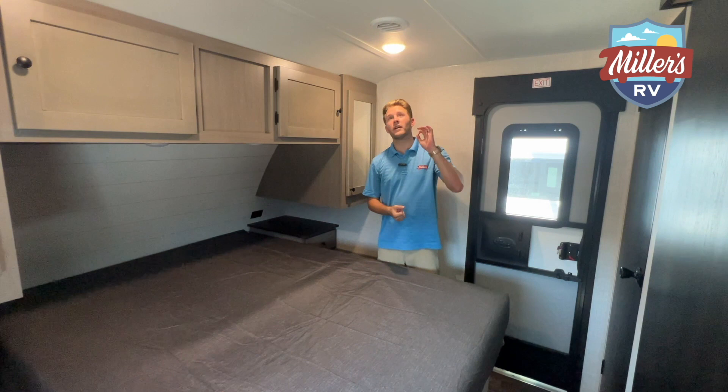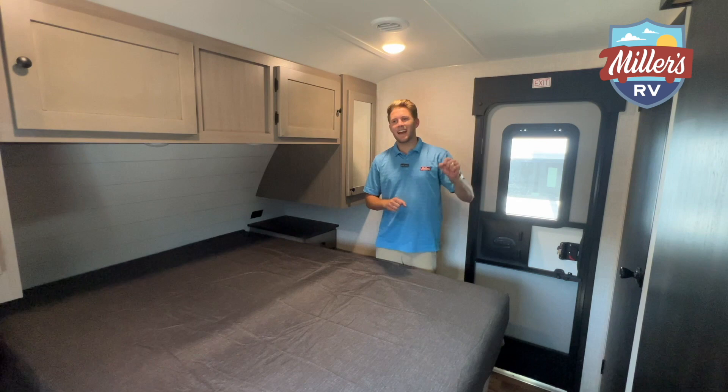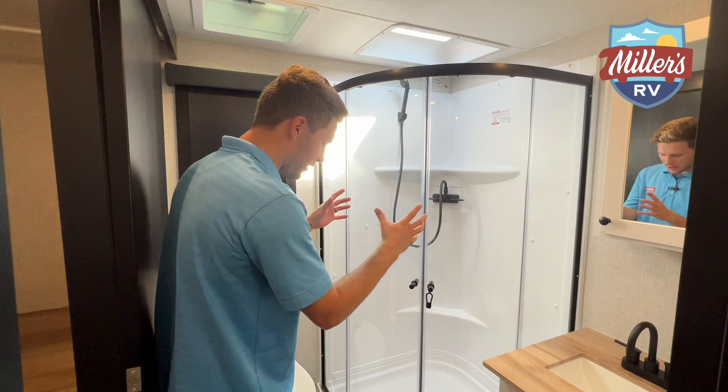One more thing — this does have the Winegard 360 Plus, so it's able to put out Wi-Fi. All you have to do is activate that with your mobile subscriber. So let's check out the feature we've all been waiting for — let's see this bathroom.